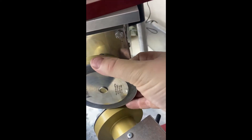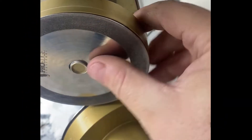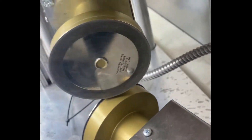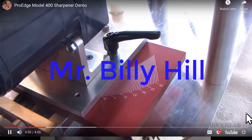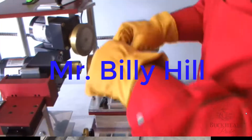Hello, this is Eddie, the mezzanine coordinator and also the sharpener here at Buckhead Meats. I reached out to Edge Pro company, the maker of the slicer blade sharpener, and I spoke to them directly, and we have identified what is going on with the slicer and why it isn't working properly.